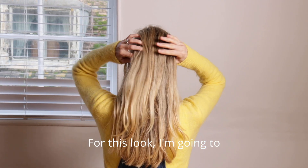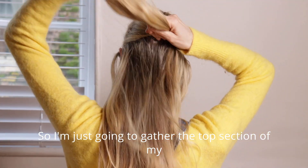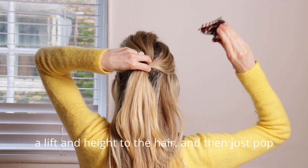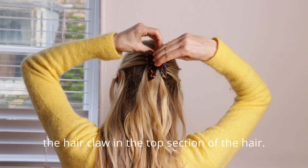For this look I'm going to create a simple half up hairstyle, so I'm just going to gather the top section of my hair, give it a little twist to create a bit of lift and height to the hair and then just pop the hair claw into the top section of the hair.